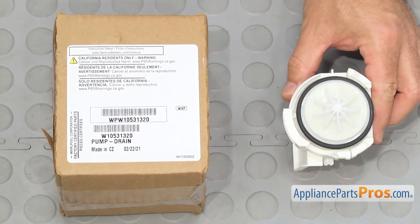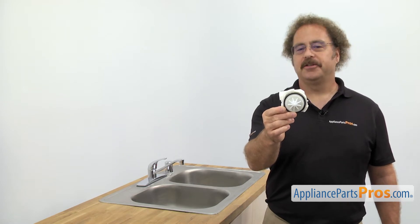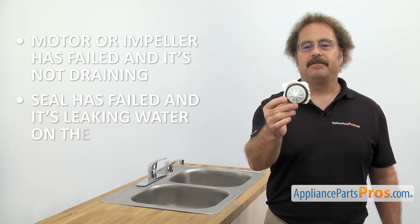When you open up the package, you're going to get the new drain pump. The drain pump pumps the wastewater out of the dishwasher. The main reason you should be changing it out is if the motor or the impeller has failed and it's not draining, or a seal has failed and it's leaking water on the floor.